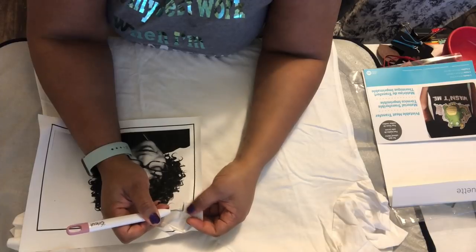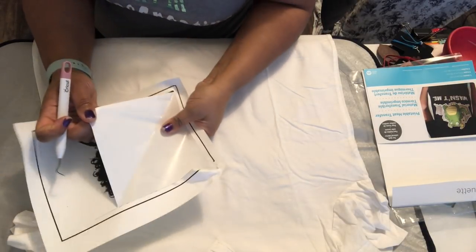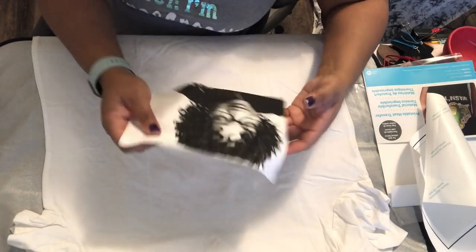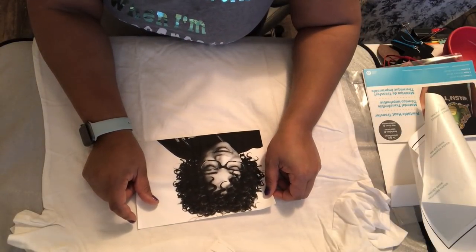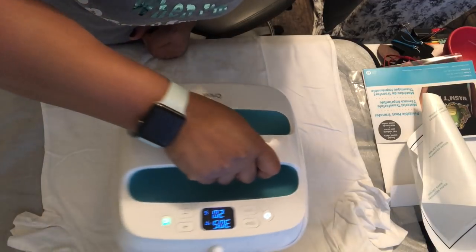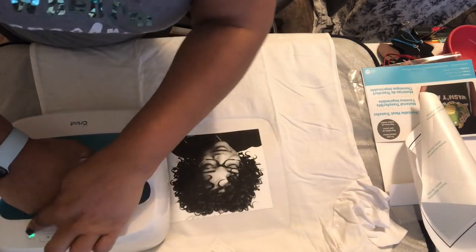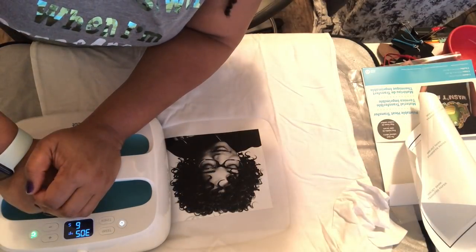Make sure whatever way you see it on the screen, that's the way your paper is on your mat. From there it's a simple weeding process. Take the image off — be careful if you're using a weeding tool because you don't want to put a hole in your image. Make sure you're pulling the paper away from the image, not the image away from the paper. Then I took my Cricut EasyPress — I have the 9x9 original version. I did 305°F for 20 seconds. I had to do it in two spots because the image was a little bigger than 9x9. This is a heat press, so you want to make sure you're pressing down and giving that vinyl some pressure.